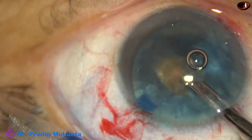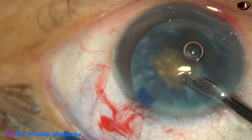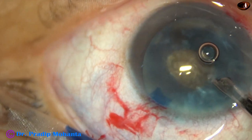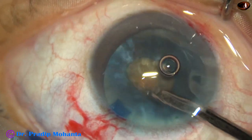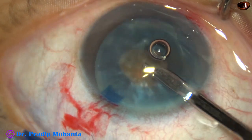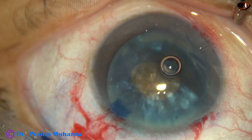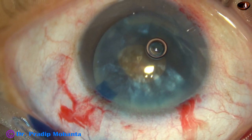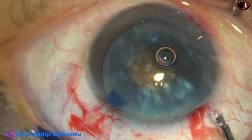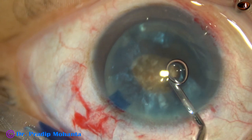Once this is done and the capsular bag is decompressed, there will be no tendency for the capsule to run to the periphery. The intumescence of the cataract is destroyed, and enlargement of this small rhexis will be very easy.